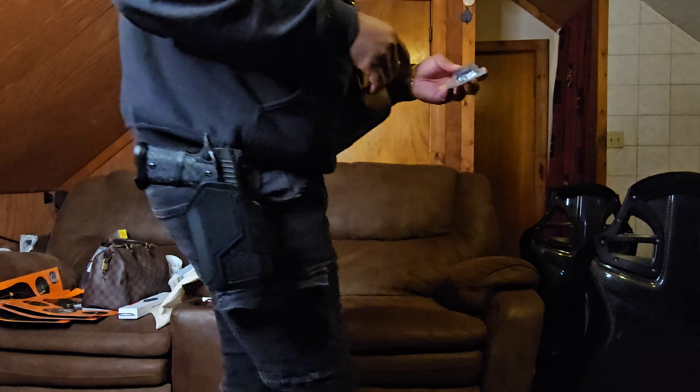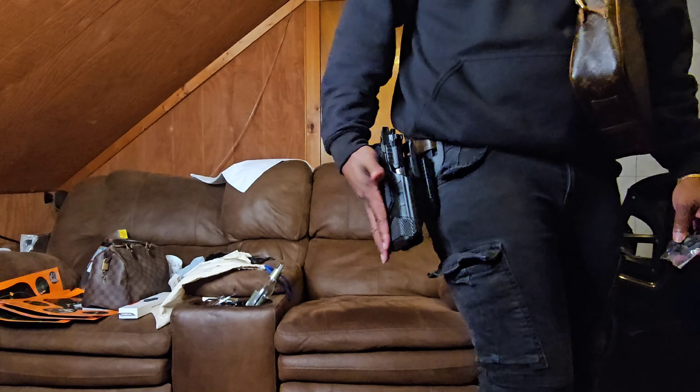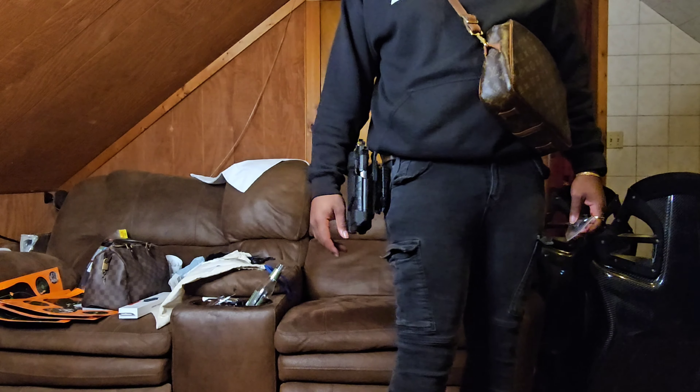I'll put the link to this thing in the description if anybody's interested. We'll just add this to the arsenal. I think this was probably like 30 bucks or something. For what it is — is it worth it? I don't know, because I haven't gotten a chance to actually use it.